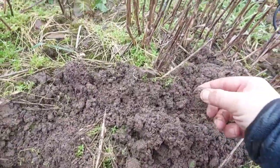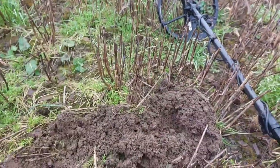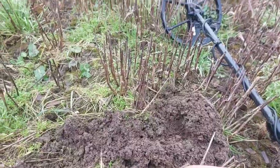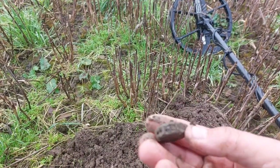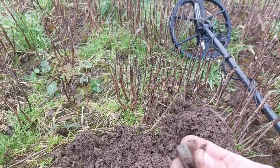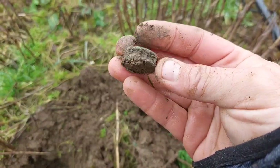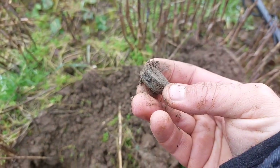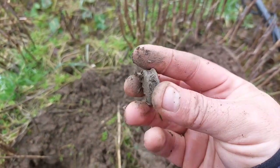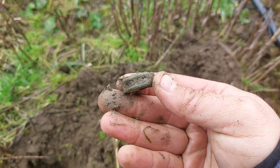Another target, looks like a coin — no, it's not a coin, something else. Quite possibly a little pulley. I've had these here before, they are pretty old. We'll clean it up at some point tomorrow.